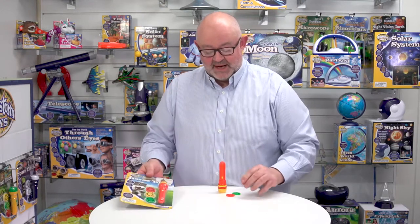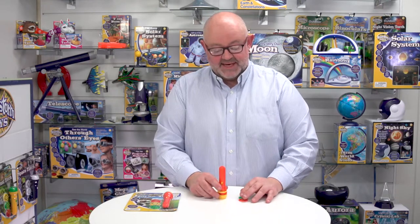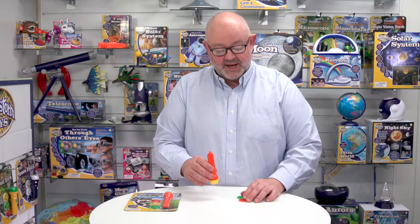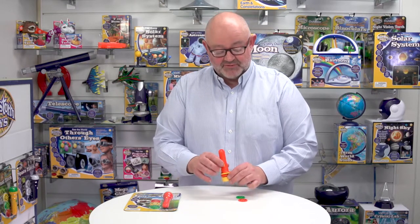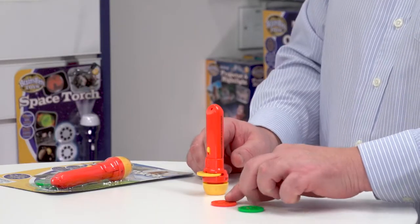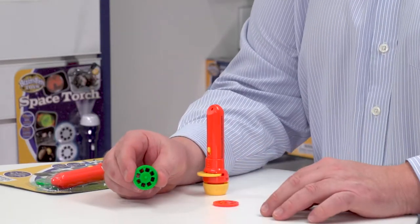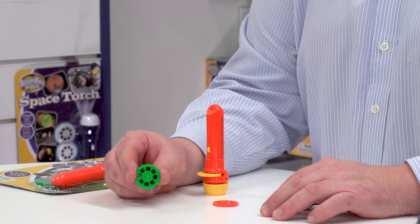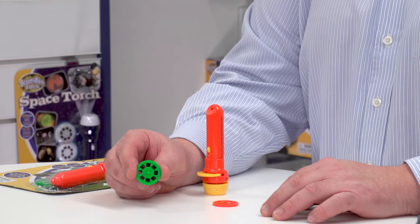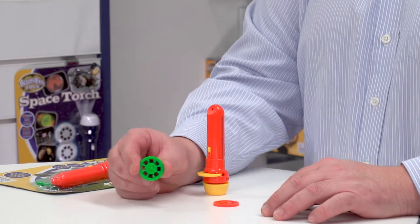Turning it around to look again, out of pack it looks like this. One of the first things to notice is this is battery operated, and the batteries are already included so it's ready to go. As well as the torch we have three image disks. Each disk contains eight images and all these images are of horses and ponies — that's why we call it Horse Torch.